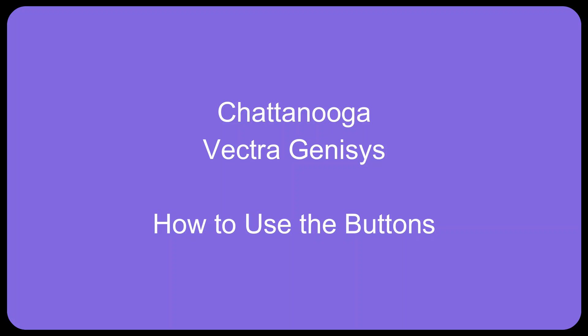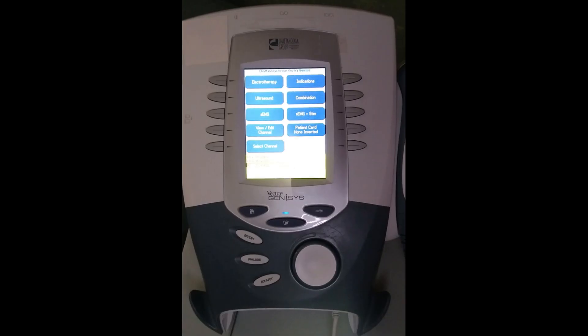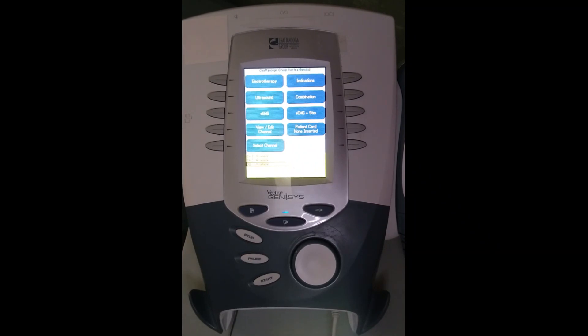This is the Chattanooga Vectra Genesis. It is a combo unit.